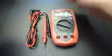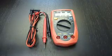Take a look — measuring cables included. The multimeter comes with a Czech, Slovak, and English manual.